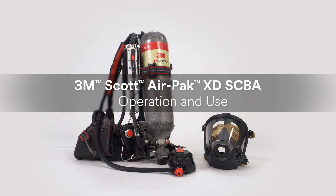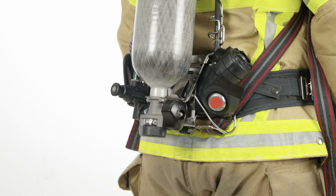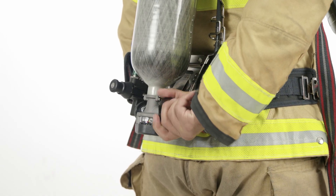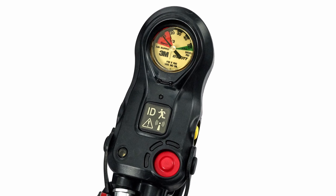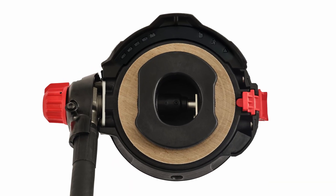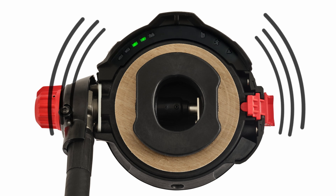This video covers basic operations of the AirPak XD SCBA. To begin operation, reach behind you and fully rotate the cylinder valve handwheel counterclockwise. When the SCBA is pressurized, the PASS will turn on automatically and will emit a three-tone chirp. In addition, the Vibralert End-of-Service Time Indicator, or EOSTI, will activate and the lights of the heads-up display will initialize.